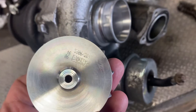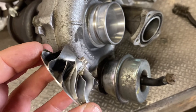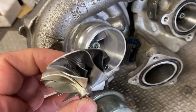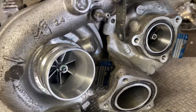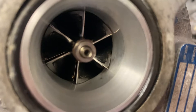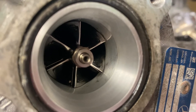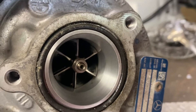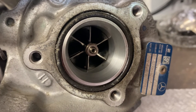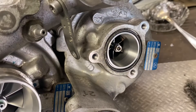This is the standard Borg Warner compressor wheel — this is not an aftermarket wheel, it came from this turbo as I disassembled it. The high pressure side smaller turbo also has a billet wheel as standard. So don't go buying a so-called upgraded turbo with billet wheels when your stock turbo already has billet wheels — that's a waste of money, and to be honest, you're just getting scammed.